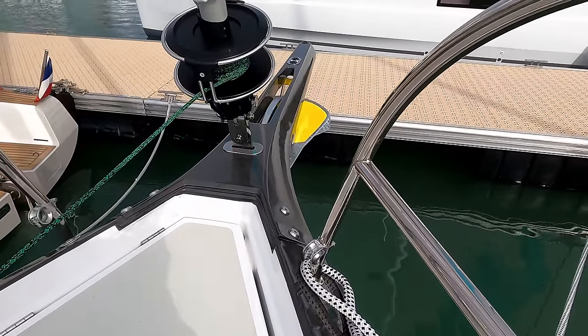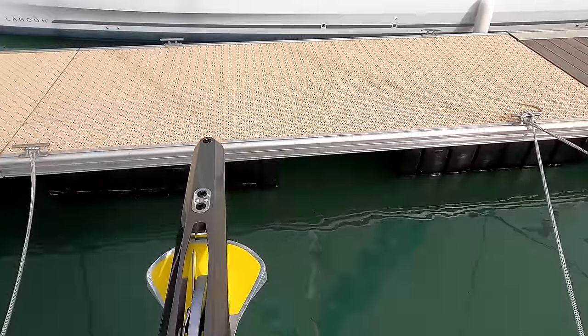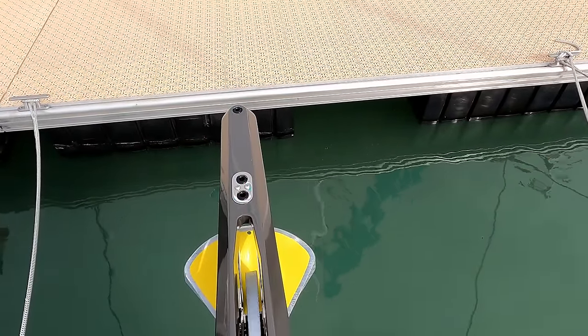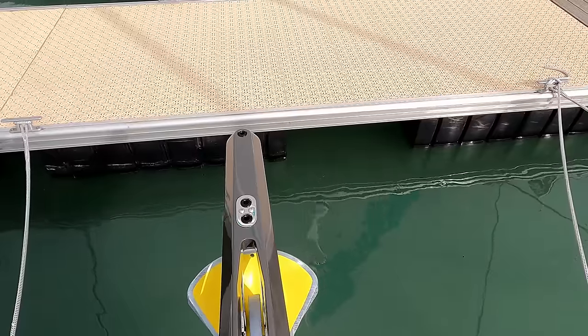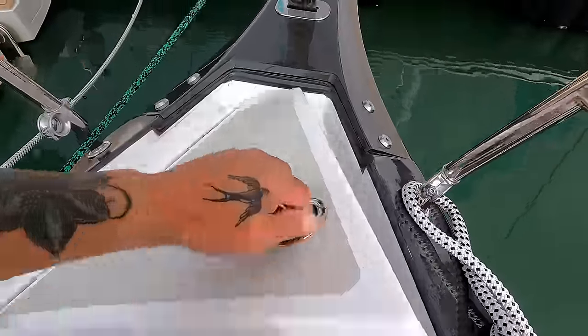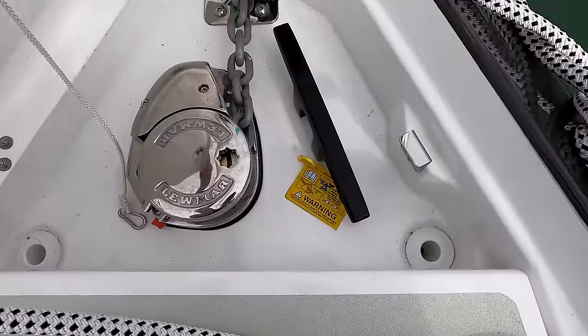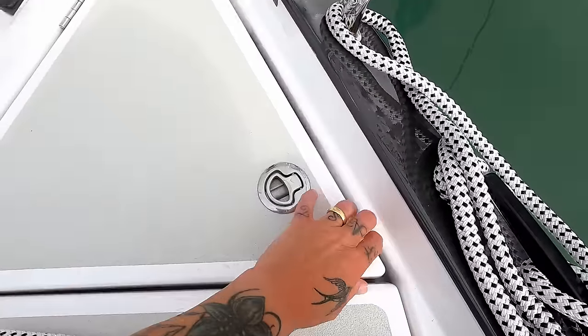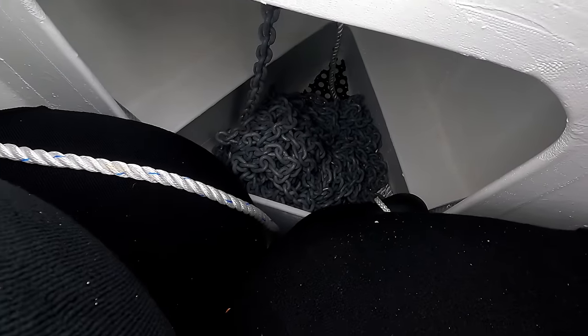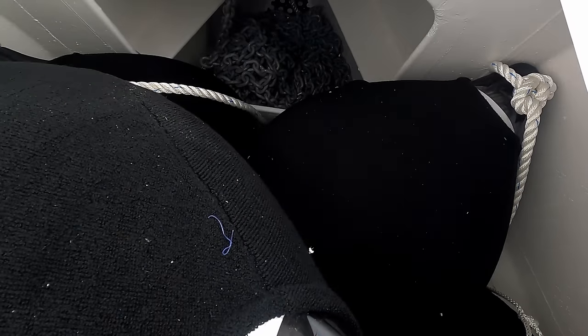Bowsprit — it's not a fixed bowsprit, but you have a single barrel roller. And as you can see, further forward you have attachments for your code sails — gennaker, spinnaker, whatever. Captive or inboard Lewmar windlass, self-draining. And in here I have access to your chain locker, sail locker or fender locker. As you can see, it's absolutely chock-a-block with fenders at the moment.